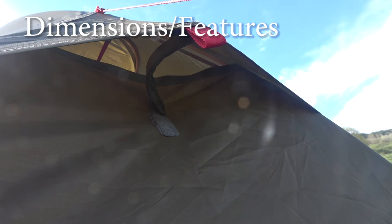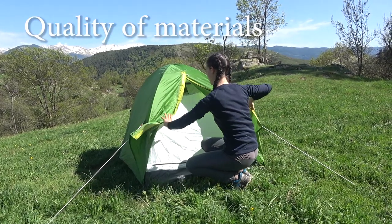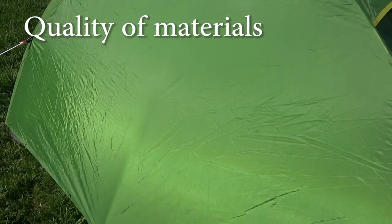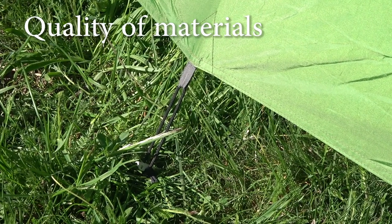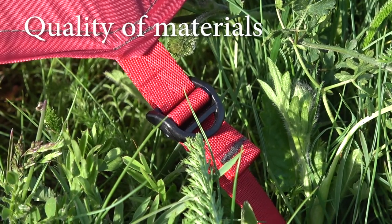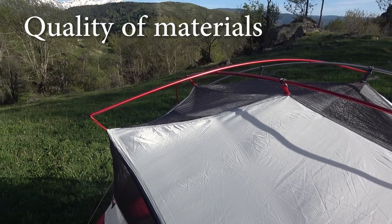There are two ventilation openings on the rainfly of the MSR, while the Kechuo has only one. Regarding material quality, in the Kechuo tent it is quite poor — the fabric feels cheap and unreliable, so great waterproofness may not be guaranteed. It is made of 75% polyester and 25% polyethylene, with fiberglass poles and no-name zippers. In the MSR you can feel even by touch that it uses high-quality, reliable materials: 68D ripstop polyester for the rainfly, 40D ripstop nylon for the canopy fabric, and 70D nylon for the floor. All zippers and poles are MSR brand.